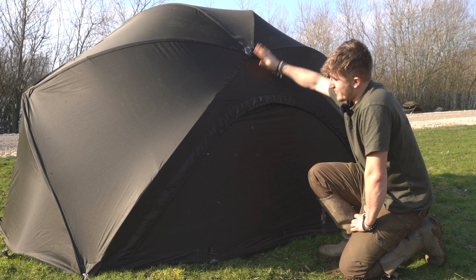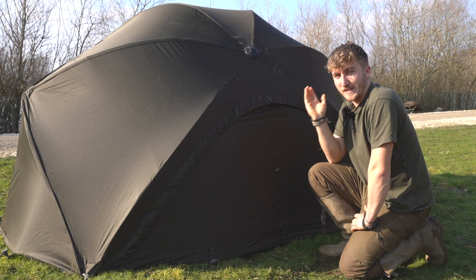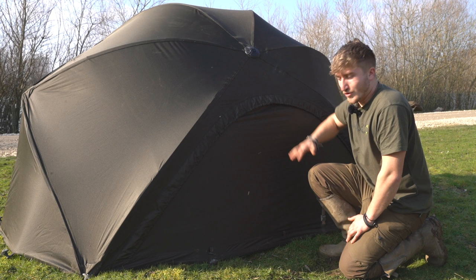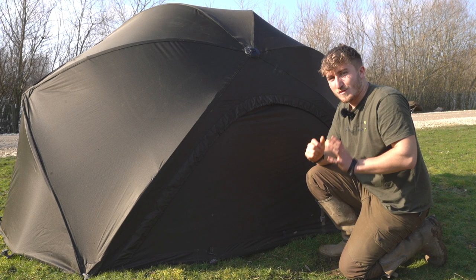Moving around to the back of the brolly, it becomes very evident that the brolly is flat-backed. A pet hate for many is not wanting the hassle of carrying a big bivvy around but still wanting increased space in their brolly system. So what we've done is removed one of the spokes, which has massively improved the internal room. As you can see, it's flat-backed — you can get your bed and all your kit right up to the back without actually having a bigger shelter.